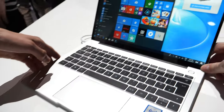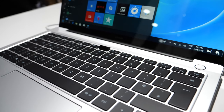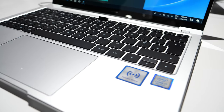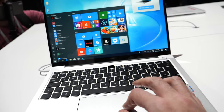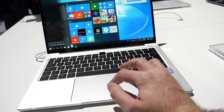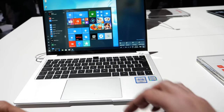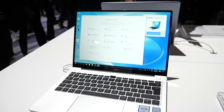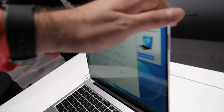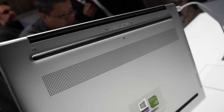It has a one-hop file sharing feature, weighs 1.49 kg and is 15.9 millimeters thick. It has a 3-by-2 aspect ratio display at 2160 by 1440 with a very narrow 4.9 millimeter bezel. Here I'm going to show you the keynote highlights that I filmed. Thanks for watching.